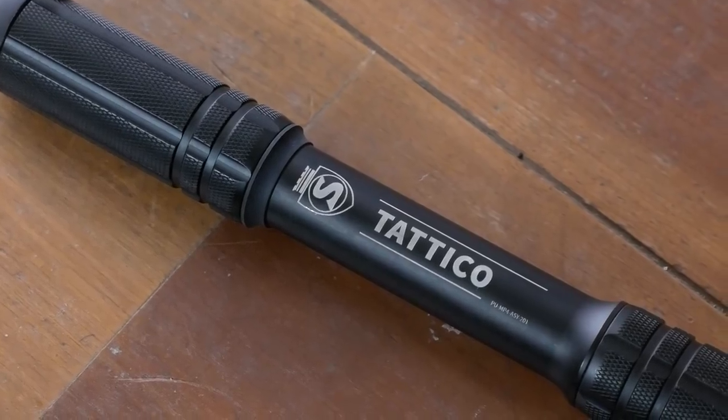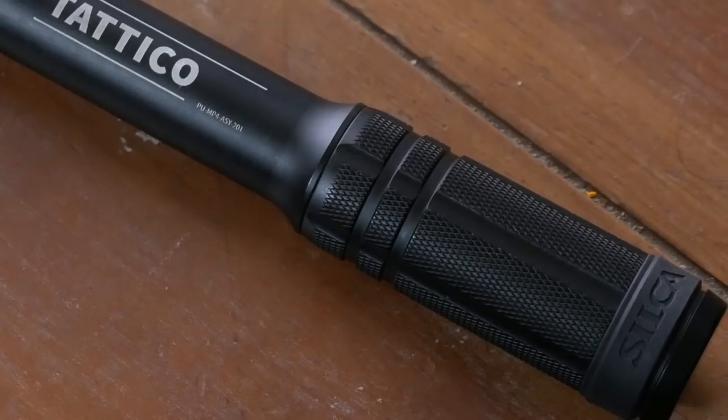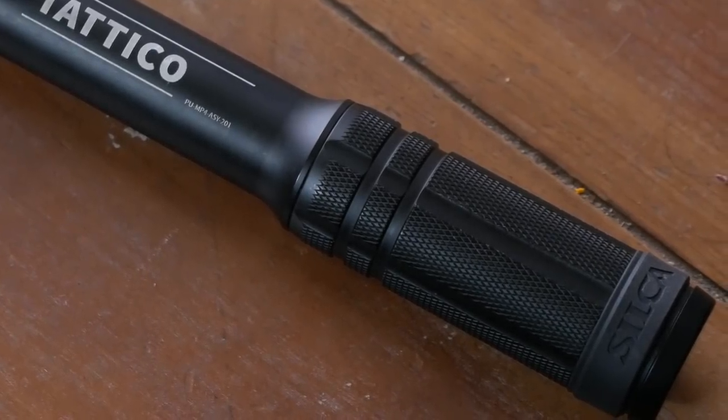Enter the Silca Tatico. Full disclosure, Silca sent this pump for me to review. And I have to say, it's pretty close to my idea of that platonic ideal mini pump. But I don't want to give too much away, so let's jump into the review.